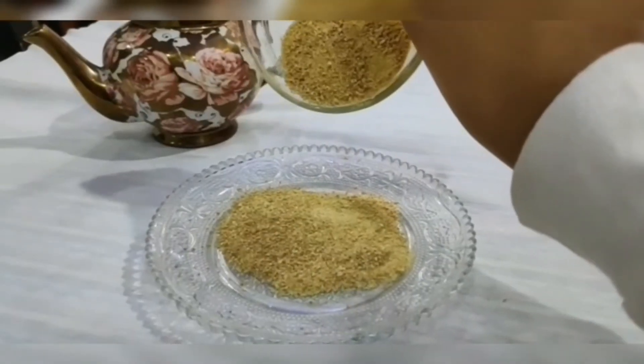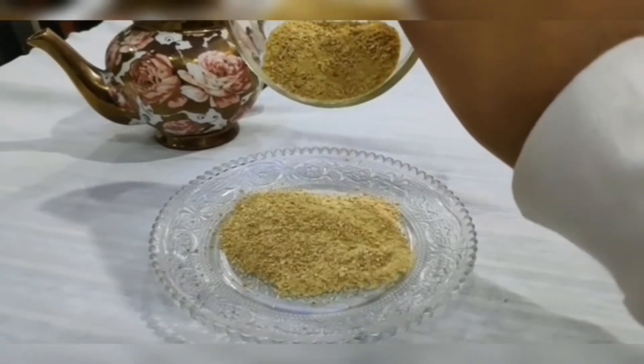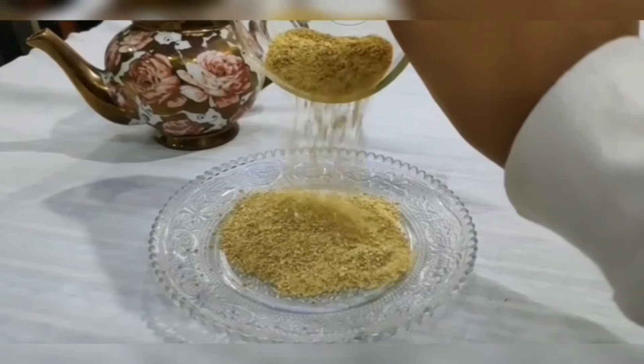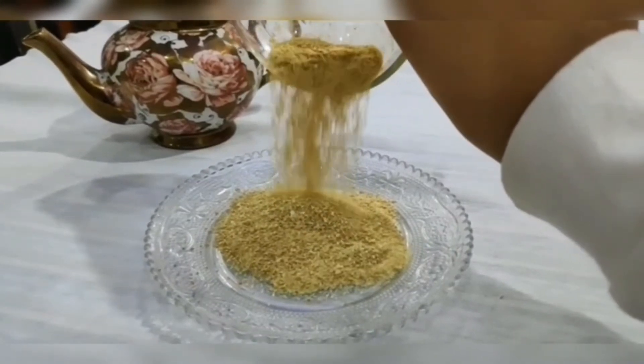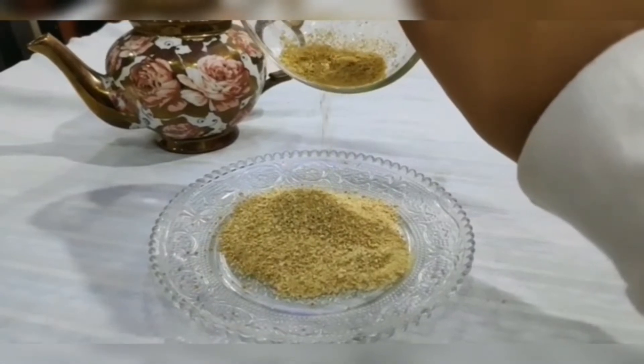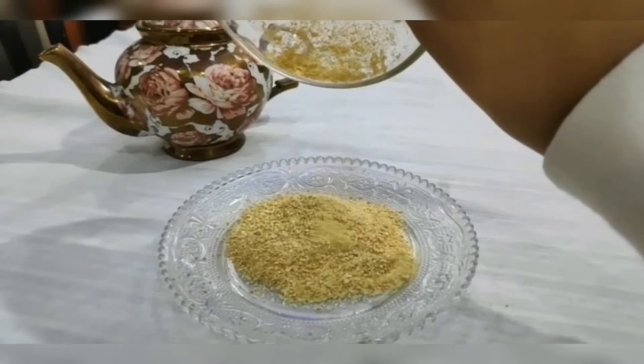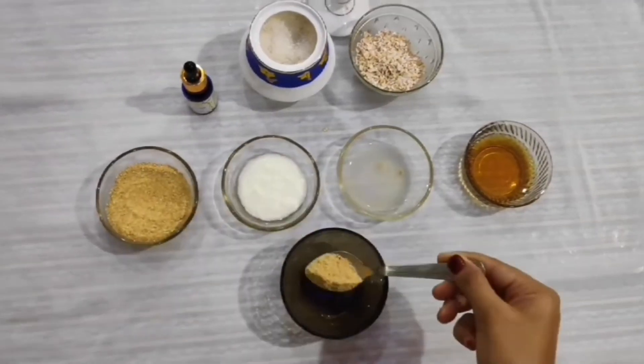For this DIY, you will need orange peel powder. To make this, peel the topmost orange layer and avoid the white part, then chop them into thin slices. Dry these slices for 4 to 5 days under direct sunlight. Once they are completely dried, grind them in a mixer and make it a fine powder, then store it in a tight jar.